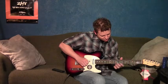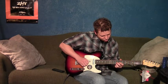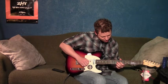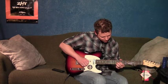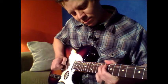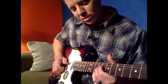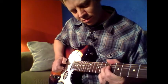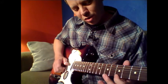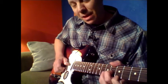The next part is we're going to catch the seventh fret first string, seventh fret third string. I'm catching it with my ring finger and my middle finger, and then we're going to do a whole step bend there. Then I'm going to slide down two frets and do the same thing again. Then we're going to catch the fifth fret first string and the sixth fret third string and do a half step bend.